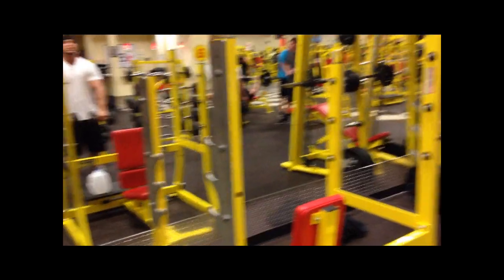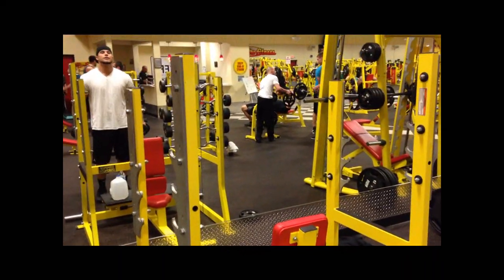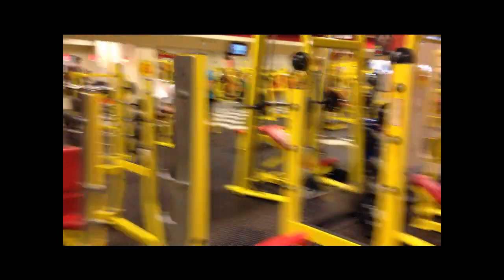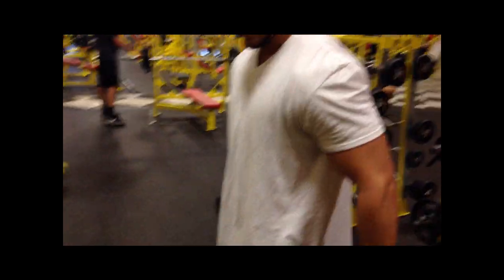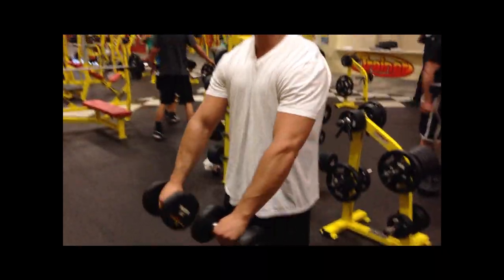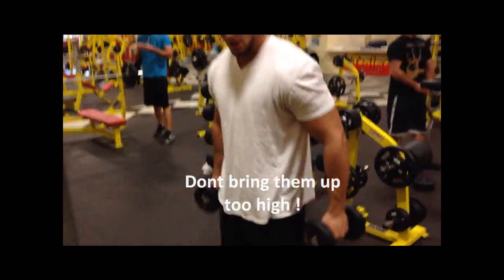I do this for about 16 to 20 reps, right after your first super set. Do these if you're trying to keep your intensity up. Just wait for your chest. Don't bring it up too high or you're working your shoulders. Bring it up right here, squeeze and back down.